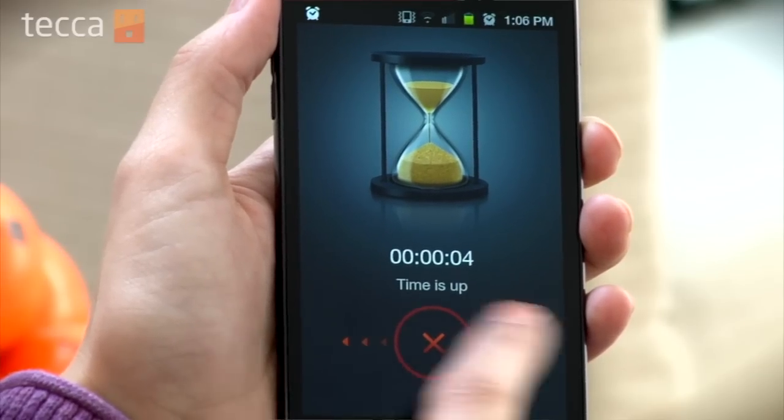So whether you're counting up or counting down, Android has you covered. And if you don't have these features on your Android device, that's okay, because you can head into the Android market and find many different timer and stopwatch apps for free. That's it for Just Show Me on Tekka TV. Be sure to check out Tekka.com for all of our other content, and we'll see you next time.